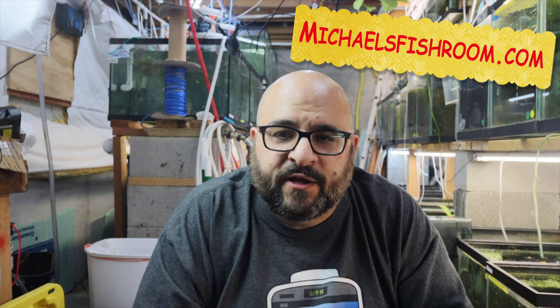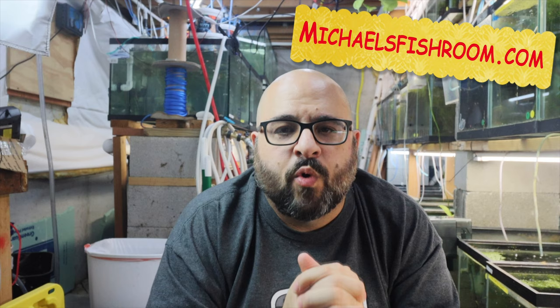Also before we get started, hit that subscribe button if you haven't done so already. If you have, go ahead and boop the notification bell and check out my website. Tomorrow, if you're watching this on Saturday, is the Lehigh Valley Aquarium swap meet. I'm super excited — my boy Keith from KGE Aquatics will be there with basically his whole store.